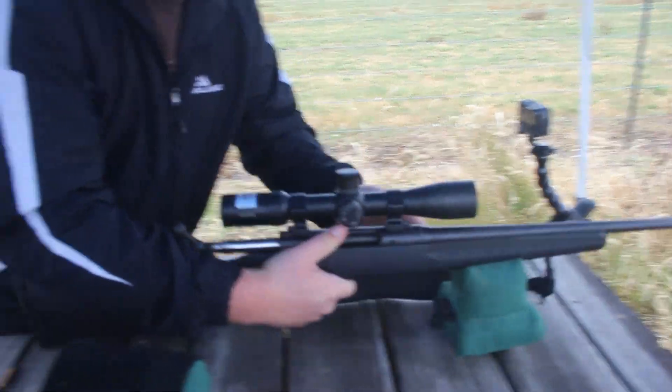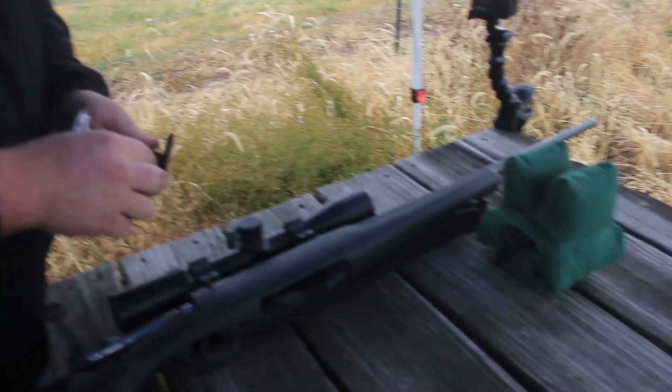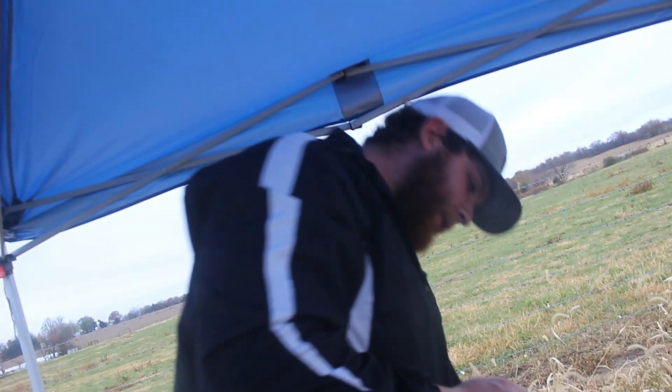What is that — .308? We have brought out the rifles. Grayson is going to shoot his .308, and I'll do my 6.5 in a minute. Grayson's had some complications with the scope — something happened, maybe out in the field. We have the target out at 50. The nice thing about having the cardboard, like I was saying at the beginning, is if he shoots a foot to the left we can still kind of see it.